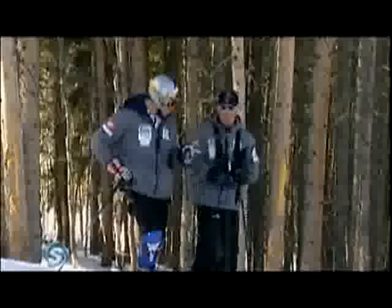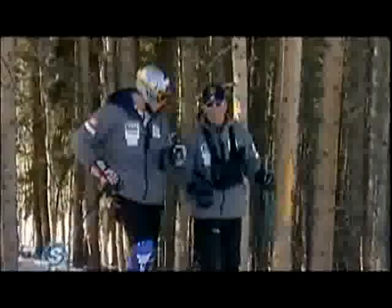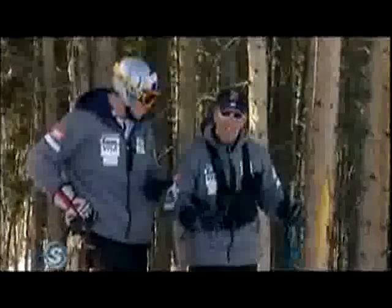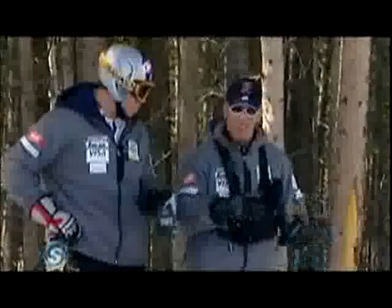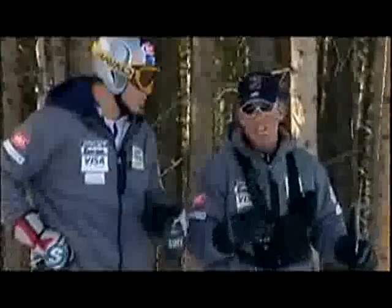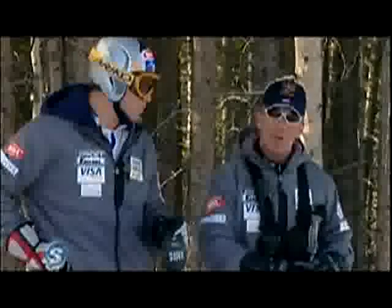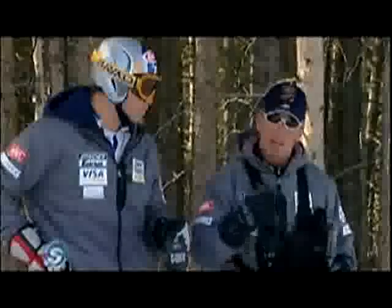The fundamentals here are the same as we've been talking about: balance, balance, balance. You've got to keep the ankles flexed and use the pole plant to get over it. For the ice, you have to be quick on the edge and soft on the edge. A sharp ski with just the right amount of pressure will actually grip in the ice.